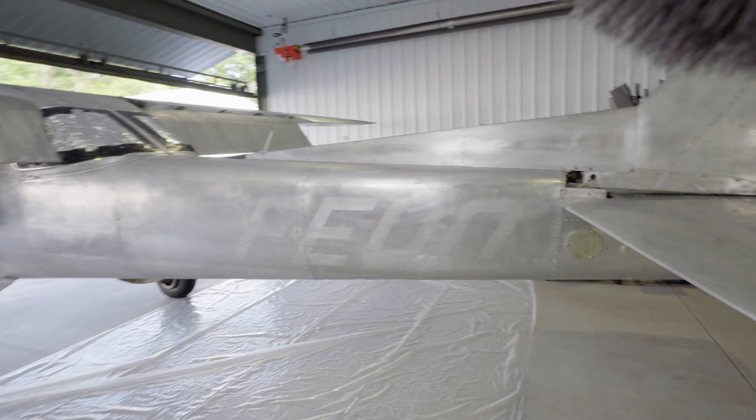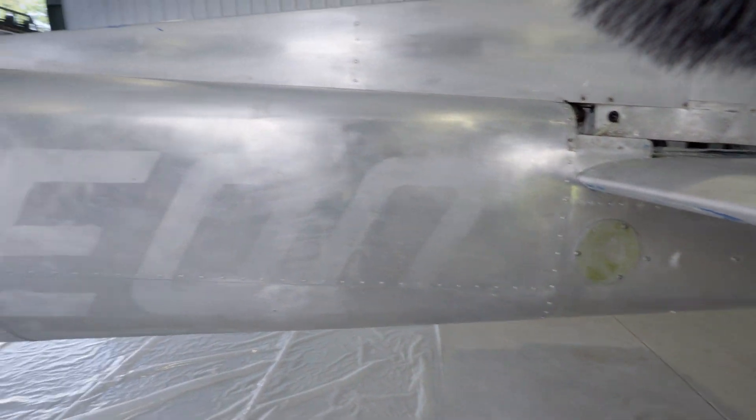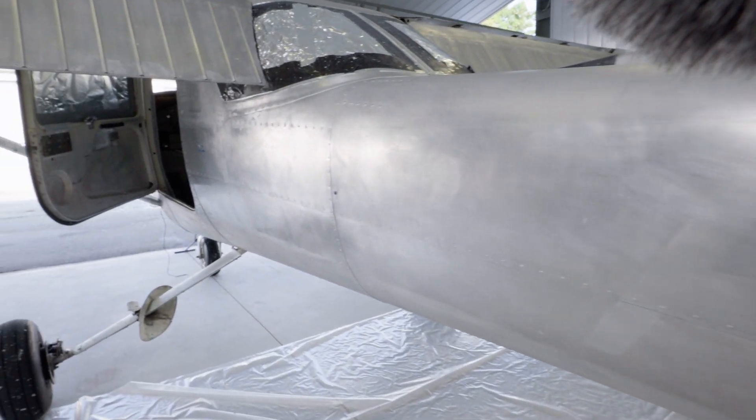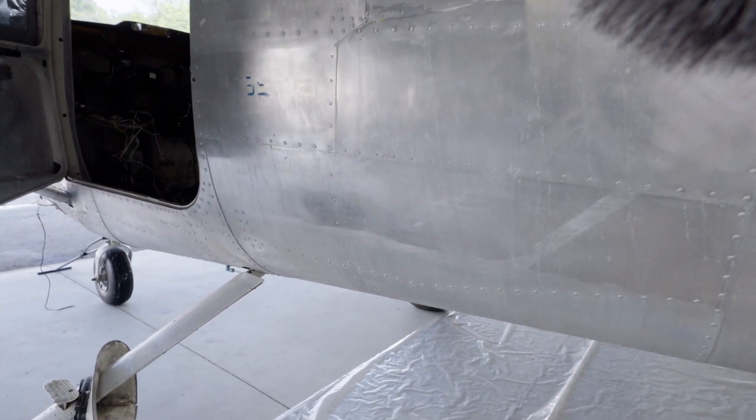After that, I reapplied a second coat of stripper to the underside of the wing, spot treated a few locations, and gave the plane a second wash. It will need more work in preparation for paint, but at this stage it's good enough to start making the modifications we need to the airframe and start installing our autopilot.